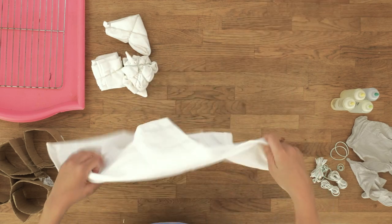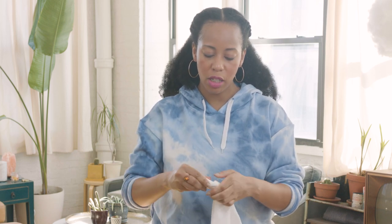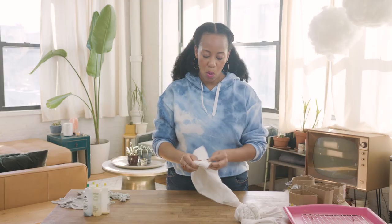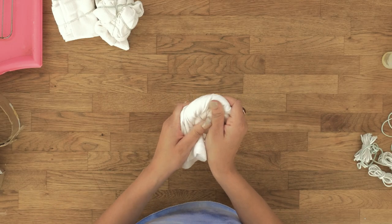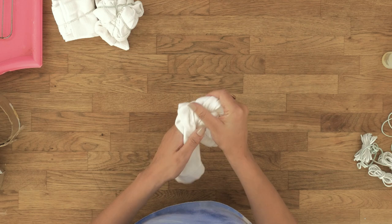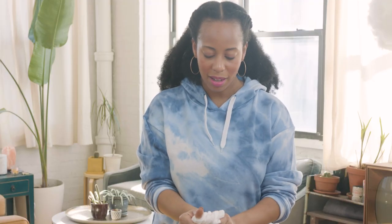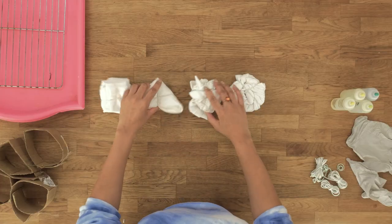The last one we're going to do is a simple twist and turn. So it's going to twist until it's into a circle. I find it easiest to twist while I'm turning it into itself. You can twist the whole thing and then turn it, but that makes it a little bit more cumbersome. I'm going to keep twisting and turning until it looks like, you know, a cinnamon roll. Put a rubber band just to hold it.